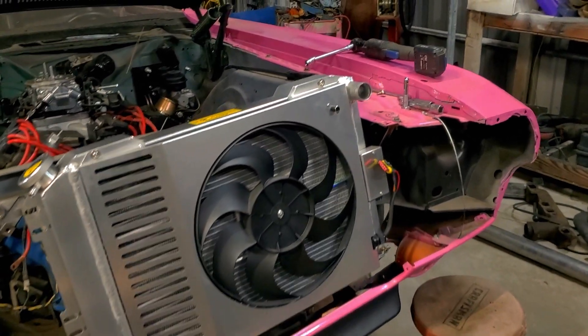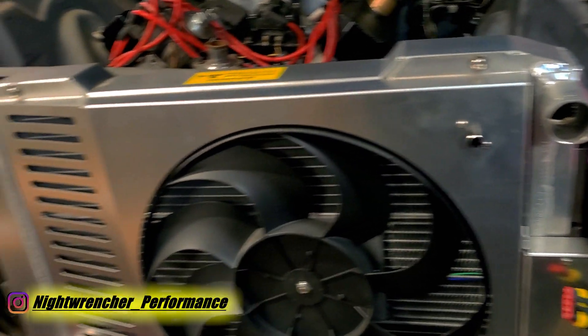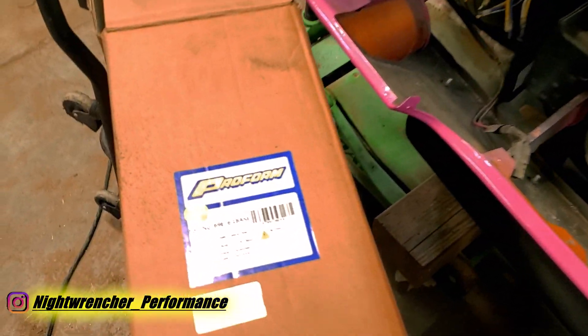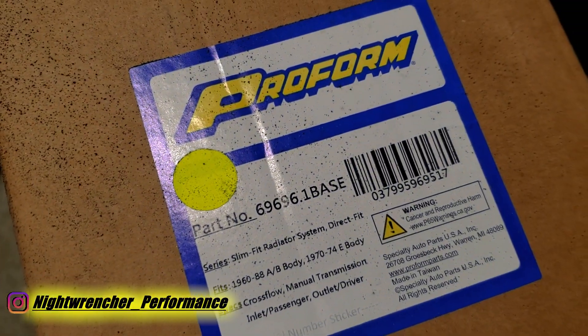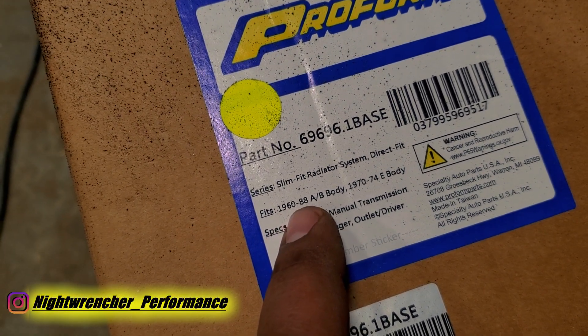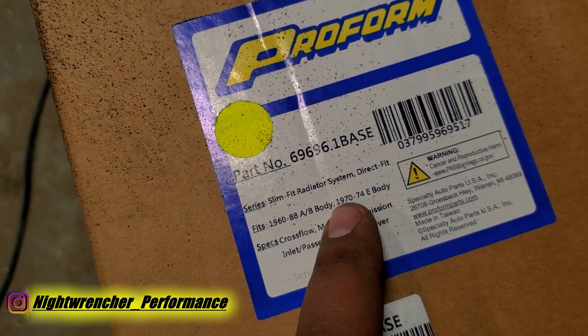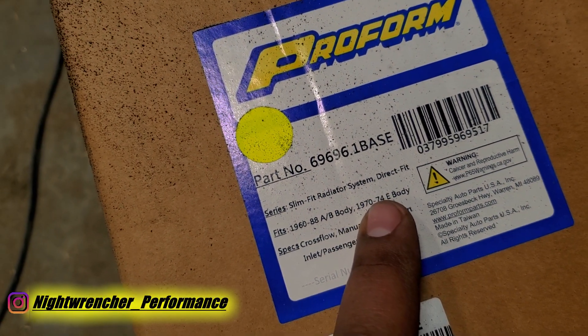Today I'm working on my 1972 Dodge Challenger and I'm going to be installing this radiator made by the guys over at Proform. This is supposed to be a bolt-in stock replacement radiator. As you can see it says it fits 1960 to 88 A and B body and then it also seems to fit 1970 to 74 E body.